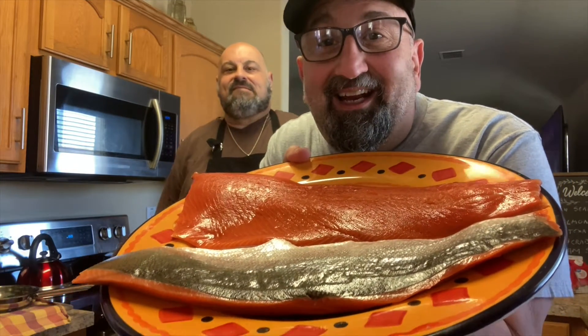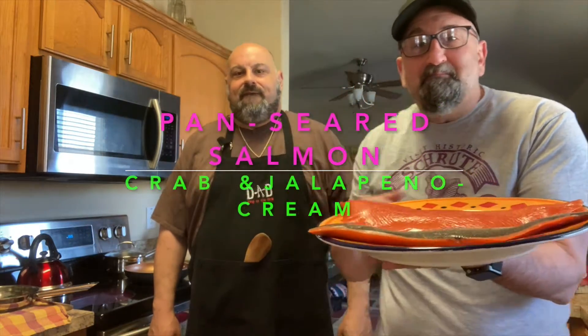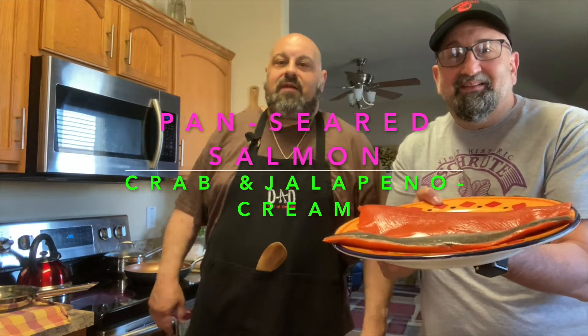Welcome to the Brooklyn Brothers. Today, Chef Dominic is going to prepare sockeye salmon flown in from Alaska. We're going to add a Texas twist — a roasted jalapeño cream sauce with crab meat to go on top of a beautiful wild-caught Alaskan salmon. Sounds good to me. Let's get cooking.